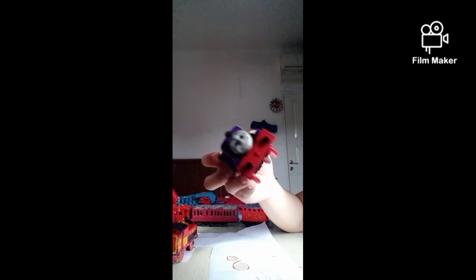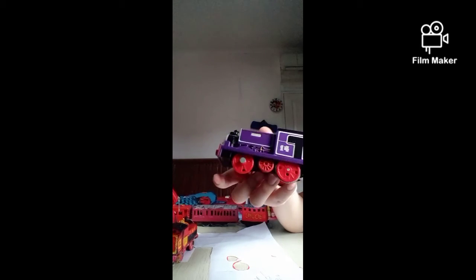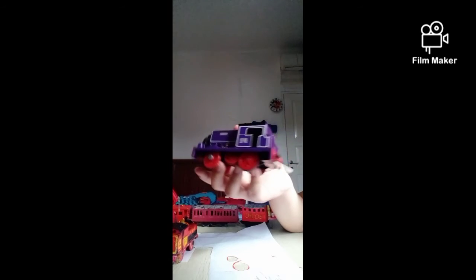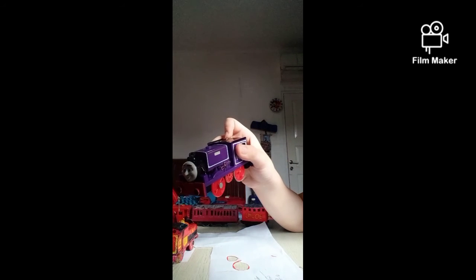And then we got Charlie over here. I showed him in the live stream - make sure you watch that video. This is one I did not buy; I just found it. This is one of the old things I bought when I was just a little child. He's broken but he doesn't run really well.